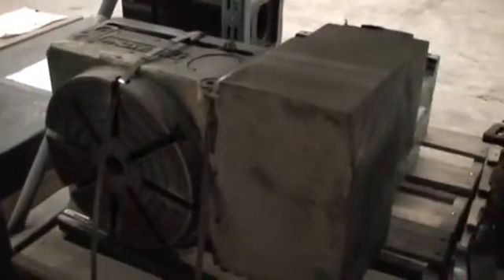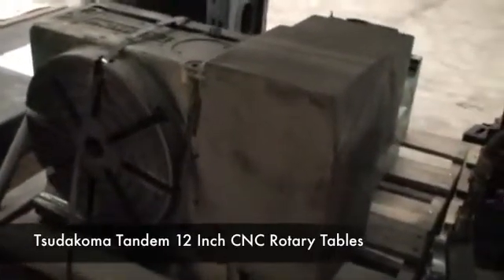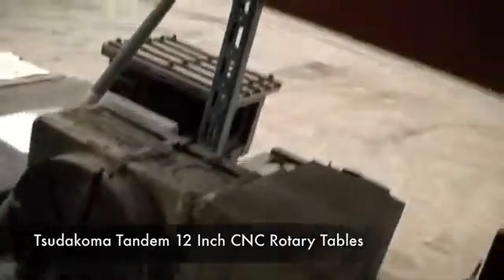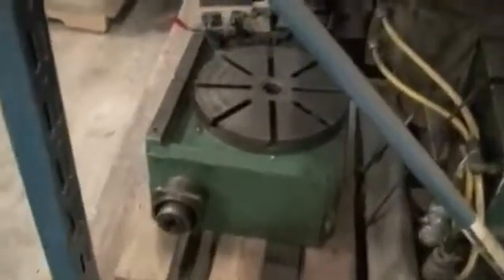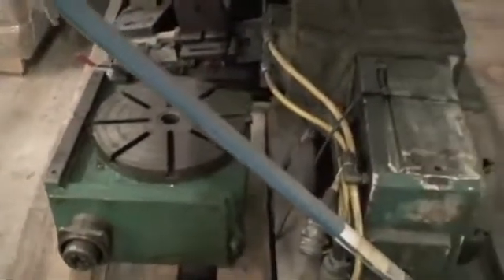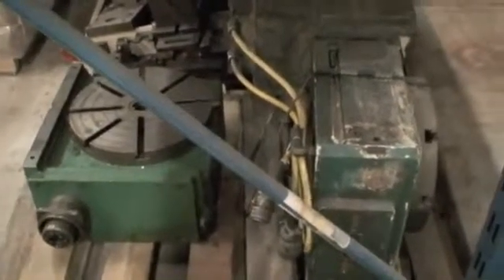In addition to the Matsuura twin spindle vertical machining center, this Sudacoma fourth-axis rotary table also goes with it — looks like it's about a 12-inch table. Behind it is a tandem table that connects to it. This is the master table, and then the slave table connects to it for the other spindle, and the two of them work together. That's available too. Thank you very much.